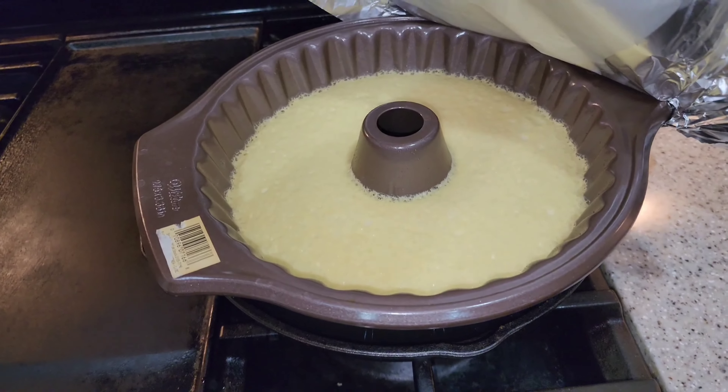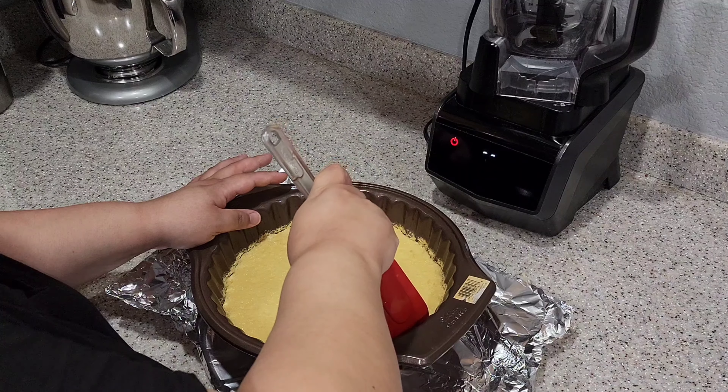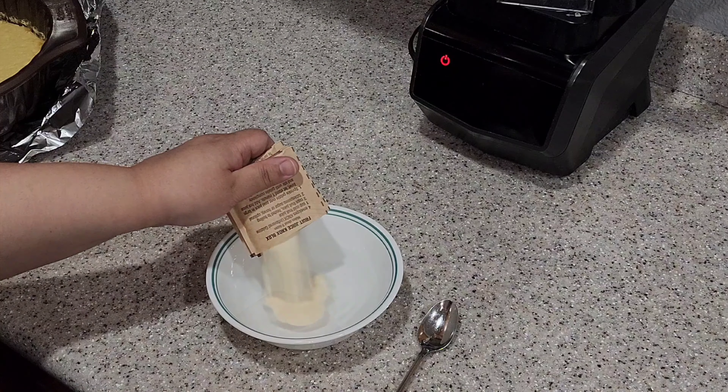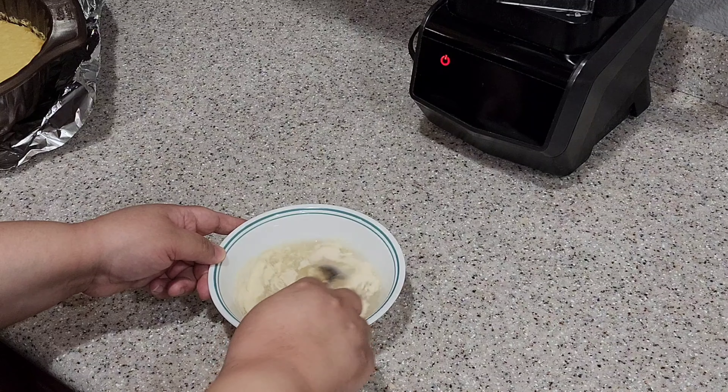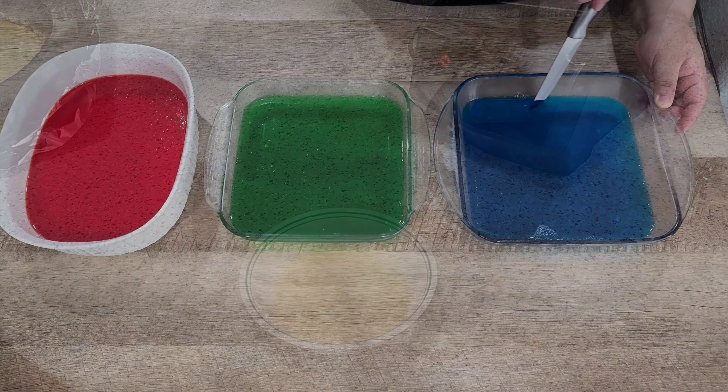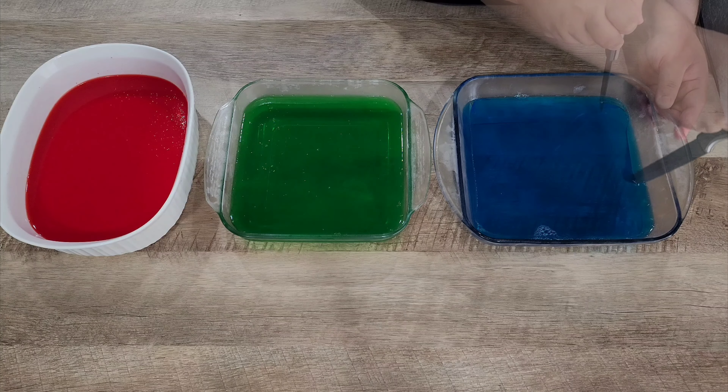After an hour our flan is done. Let it cool for about 20 to 30 minutes, or until it's cool, then separate the edges. In a half cup of cold water, add your four envelopes of unflavored gelatin and mix well. Set it to the side for 10 minutes. You're then going to slice your colored gelatins into squares.